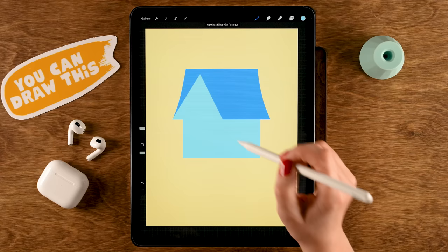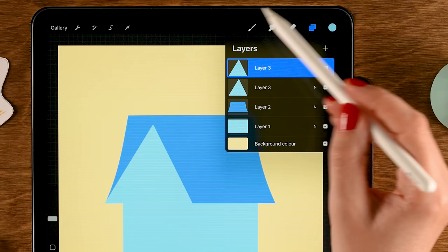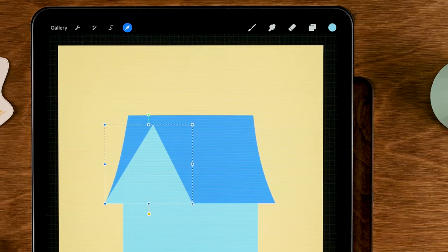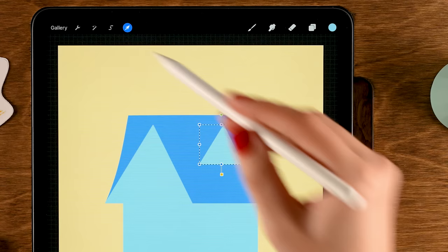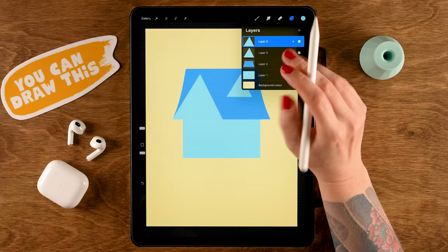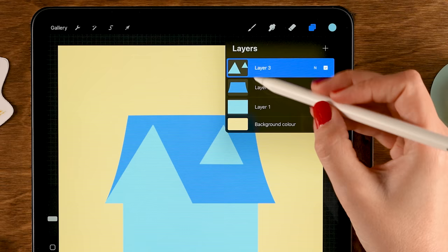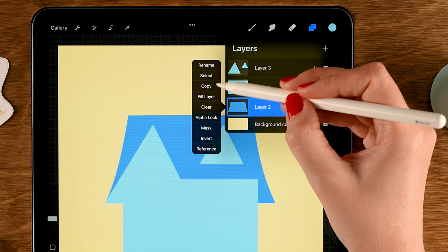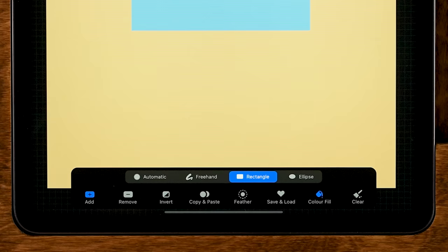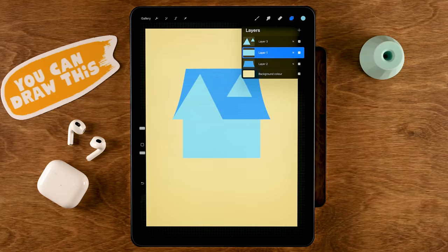Drag in the color to fill the triangle, then duplicate the layer by swiping left and tapping Duplicate. Use the move and transform tool set to Uniform — move it to the right, make it smaller, and place it on the right side of the roof. To fix the overlap, go to the roof layer, tap Select, turn off Color Fill, go back to layer one, and use Clear. Now merge the layers by pinching them.